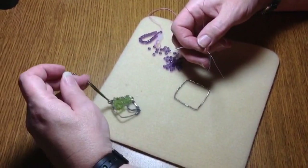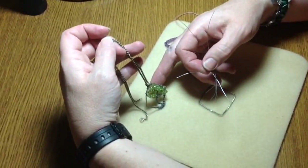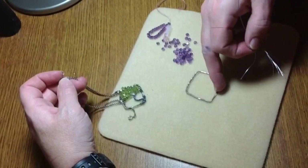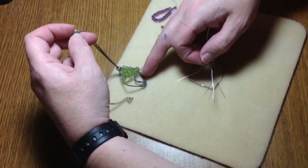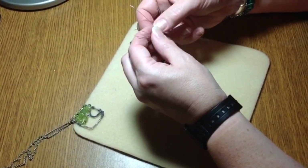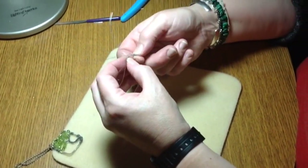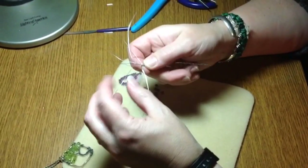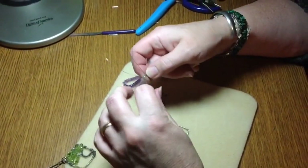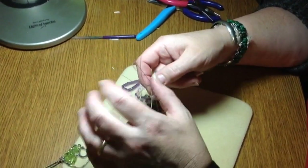So that when you wear the pendant it hangs on an angle. If you wanted to just do it on the bottom without the angle, you could do that as well, which I think I'm going to try today just to show you the difference. So now I'm just spreading out these wires so that I can stabilize them on the bottom of my bead frame.